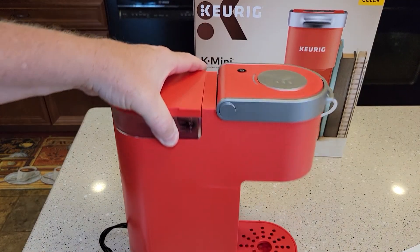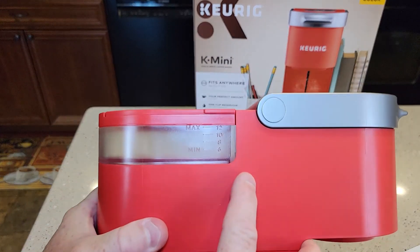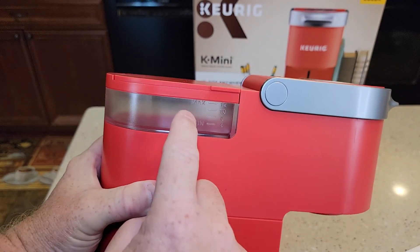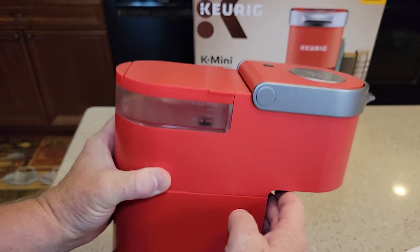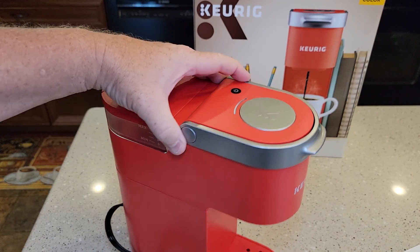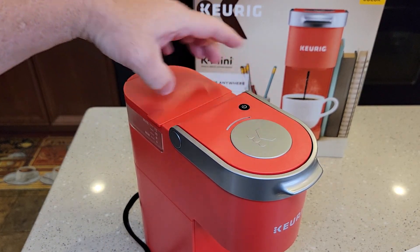How this one works is it's got this water reservoir with marks on it: six, eight, ten, and twelve ounces. Basically, however much water you put into it is how much it's going to brew when you push this button. So there's no option like 'I want to brew a six-ounce or eight-ounce' — none of that.